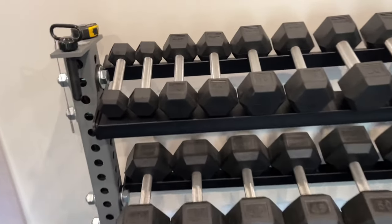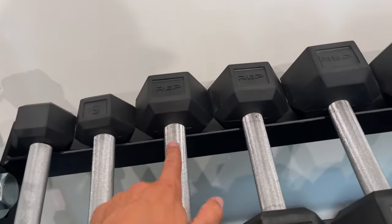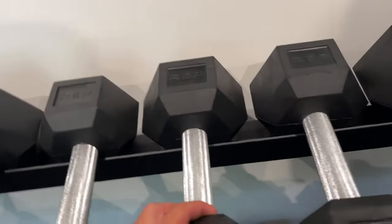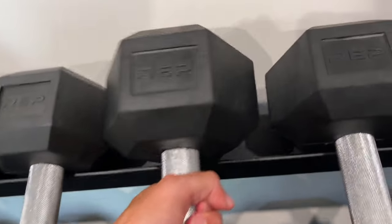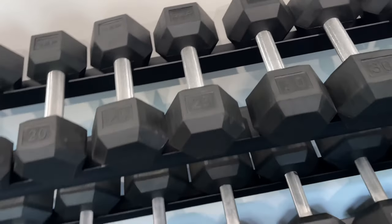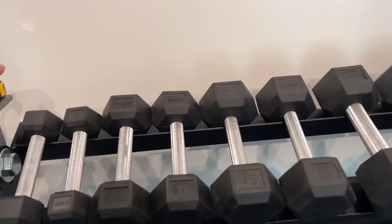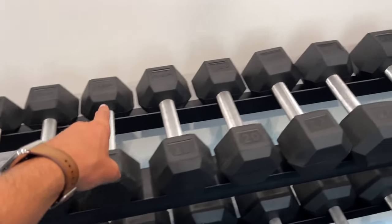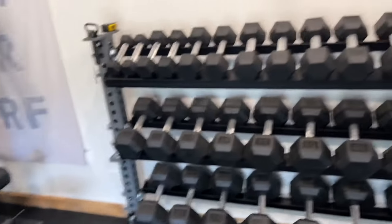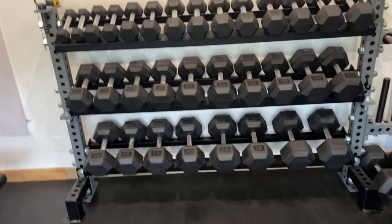One thing I will say is the lip here actually catches the metal handles all the way up to — I believe it's 30. Yeah, so the 30-pound dumbbell is not touching, but the 25s do touch. What I'll probably end up doing is — I have extra flooring — I'll cut a little bit and run it across the top all the way to the 25, so that'll let the end of that dumbbell sit a little higher so it won't interfere.